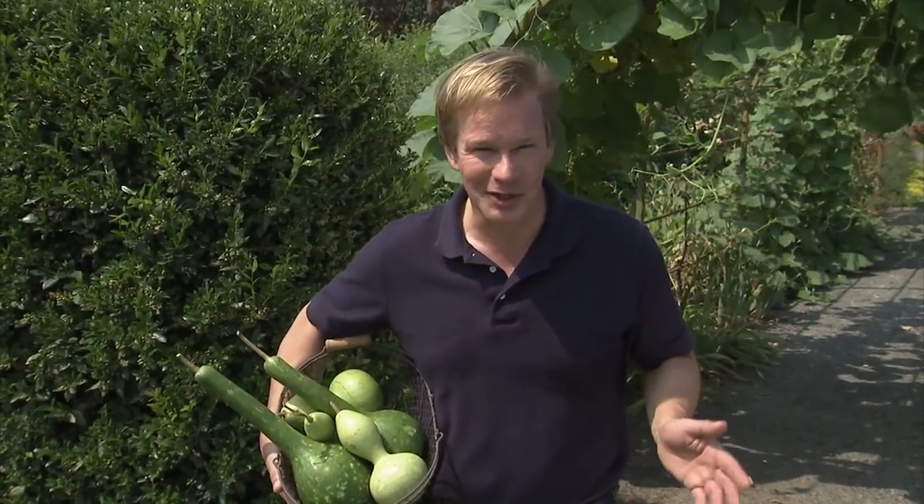We've got so much to cover in today's show. But first, why don't we get started with a project I did last year that involves an old bowling ball. Kids will love it.